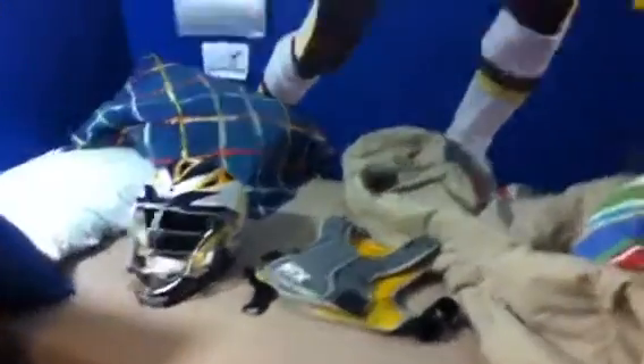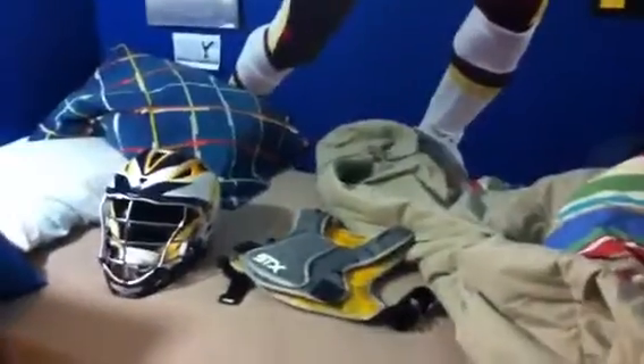I have my shoulder pads, and my shoulder pads are just some cut-down STX shoulder pads. Next, I have my arm guards. I have Assaults. These probably give you the most mobility. They're so comfortable, and the protection's pretty good. I like them a lot.